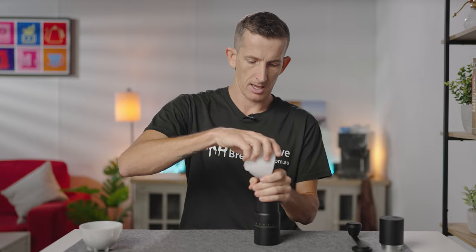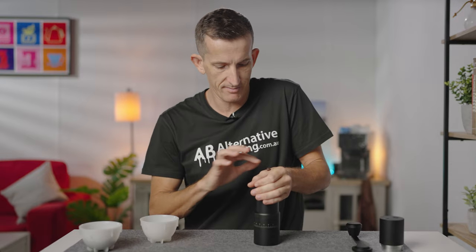This is the part of the video where we grind out a full dose in real time. Since there are two ways to use this grinder, I'll start manually first. I've got a 20 gram dose for each, set at 30 — your average espresso setting. Let's get this going and start the clock.